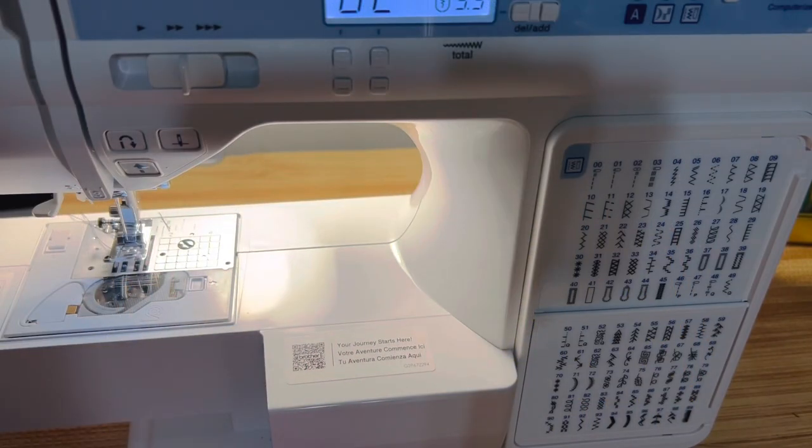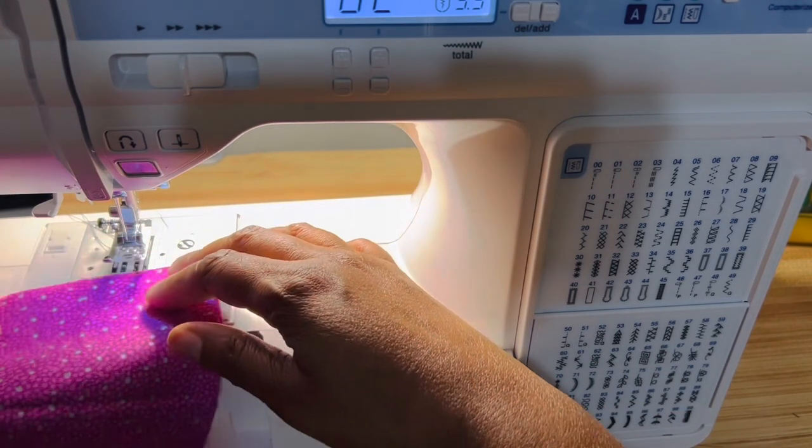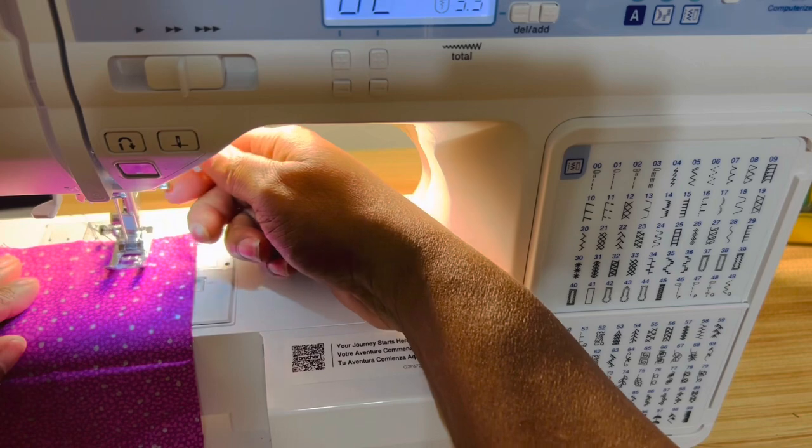First I'm just going to set my sewing machine to the stitch that I like to use. We're going to use foot number J to do a straight stitch. Okay, here's the machine. I have it on stitch number two and I have the sewing machine foot J on here to do the straight stitch. Let's put the material up here and do this stitch.